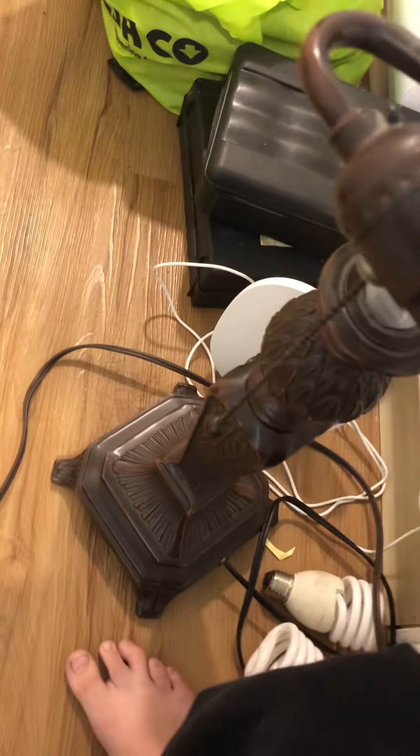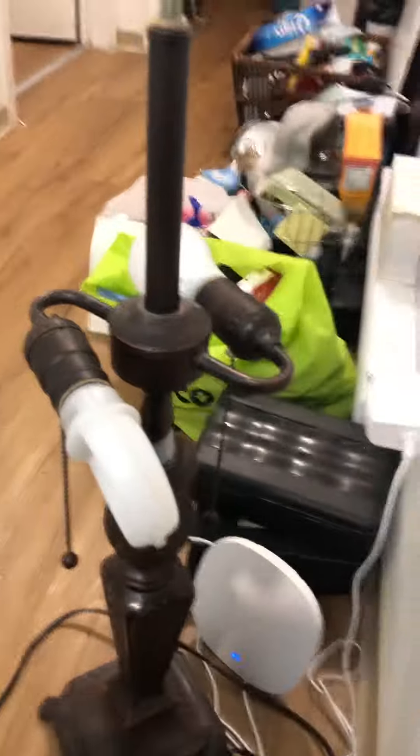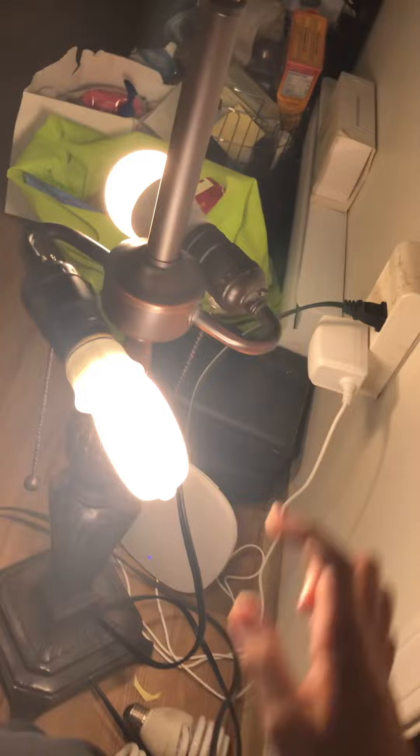I'm just going to screw it in. There we go — I just screwed it in. Let's turn off the lights. That one's already off. I'm just going to get this cord and I am going to turn it on. See that? That one just delayed.